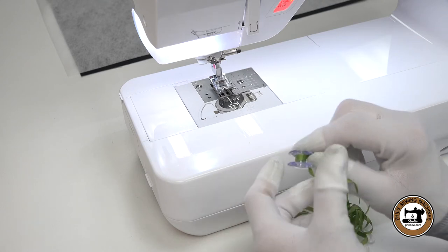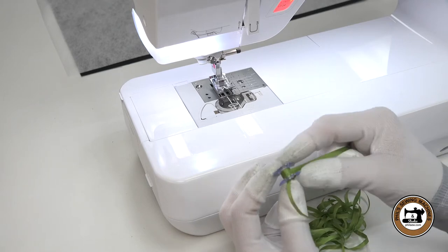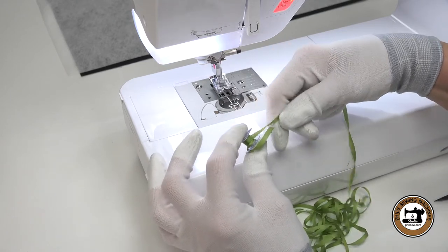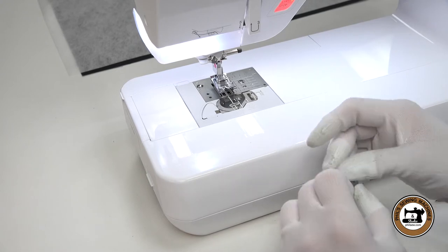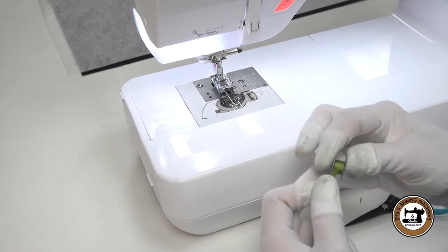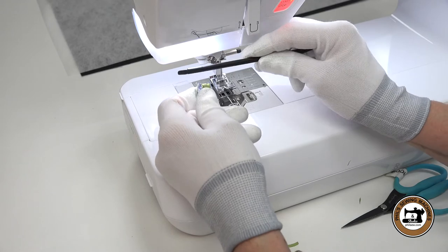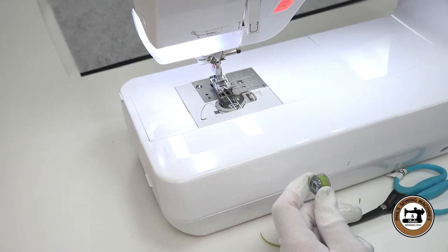Otherwise it will pull until you get it wrapped a few times around — it will want to pull that tail back into the bobbin, so keep a little bit of a grip on it just to get it started. Continue to wind and try to keep the ribbon as flat as you can, alternating back and forth so you get an even wind. Add a little tension as you wind — just enough, not overly tight. Wind the bobbin until it's about 80% full. This type of ribbon may expand a little bit when you let loose of it, so you don't want it to rub inside the bobbin case.